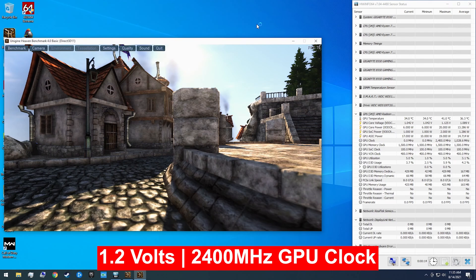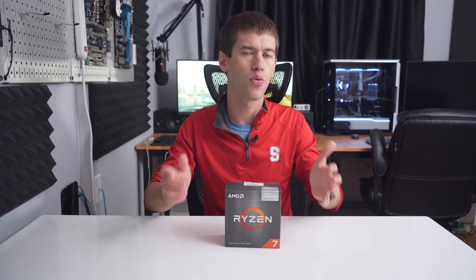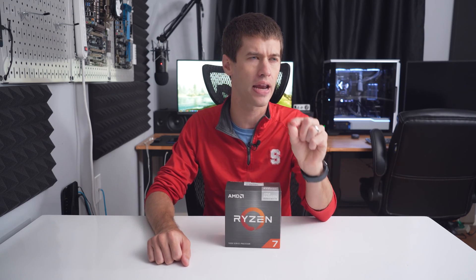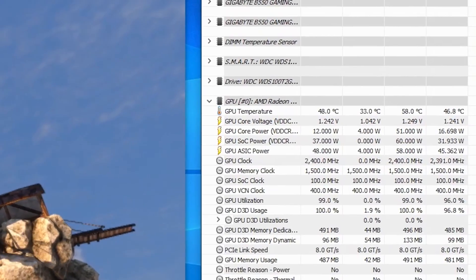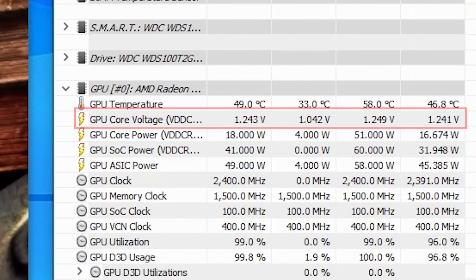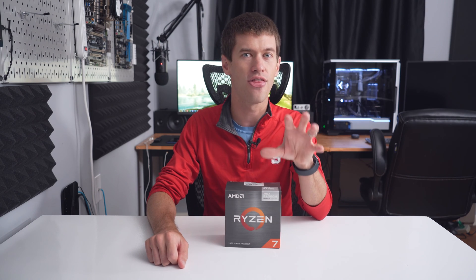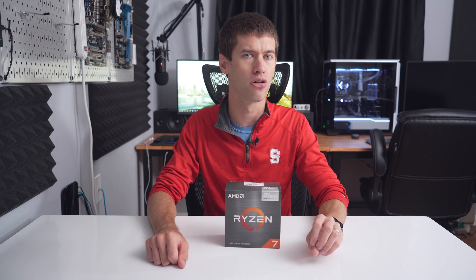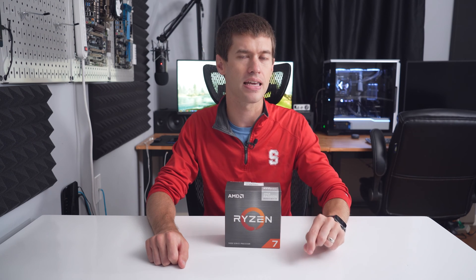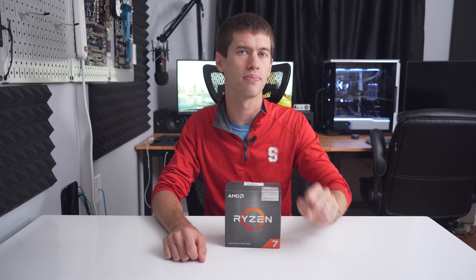So I decided to push for more at 1.2 volts and went for 2400 megahertz — that was a hard pass from the 5700G. Since 1.2 volts didn't work, I went ahead and went for 1.3 volts. At this point I should note that HWiNFO is showing the actual voltage a little bit lower than what I input in the UEFI, which is something to be aware of if you are overclocking a 5600G or 5700G. That difference between the reported voltage and the voltage you put in the UEFI may vary by motherboard. My particular motherboard is an MSI Gaming X B550, so if you're using a different board, just keep an eye on that.